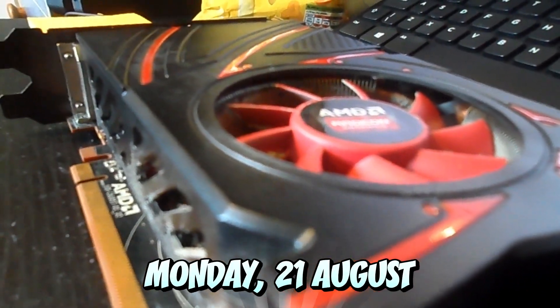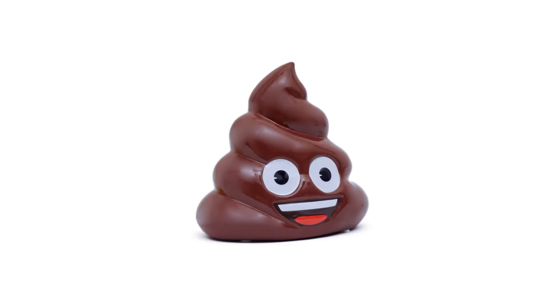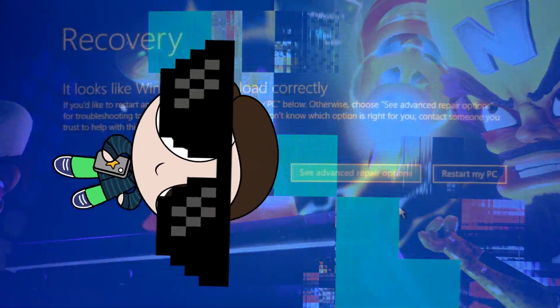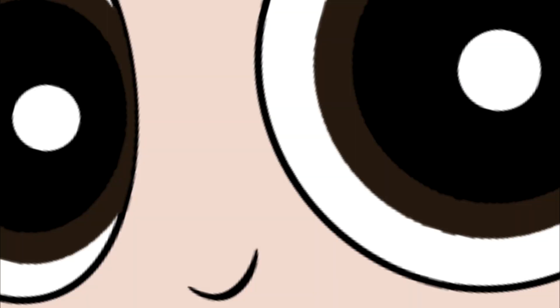On the 21st of August, my graphics card decided to crap itself for the very final time whilst playing Skyrim. It also happens to be on Rob's birthday as well, so I'm blaming this on you Rob, you dick.